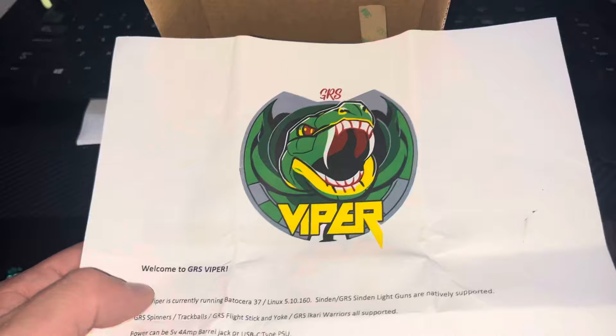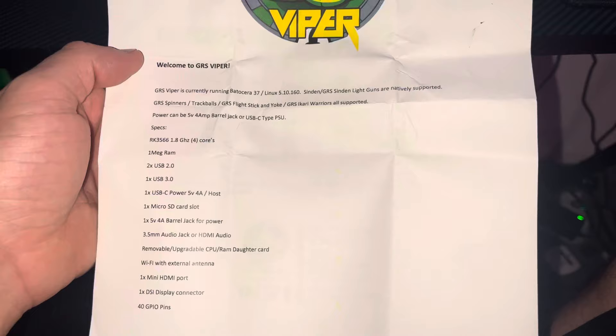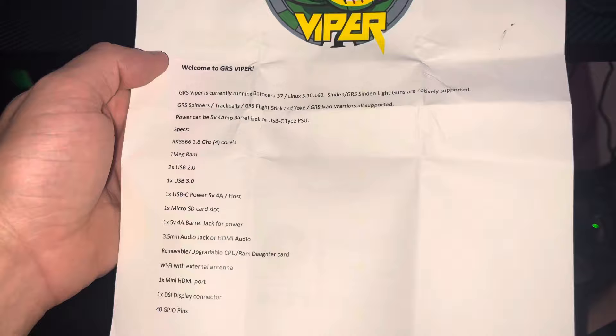So we got the GRS Viper. The GRS Viper is currently running Batocera 37, Linux 5.10.160. The Sinden GRS Sinden light guns are natively supported. GRS spinners, track balls, flight stick and yoke, and GRS Ikari Warriors are all supported.